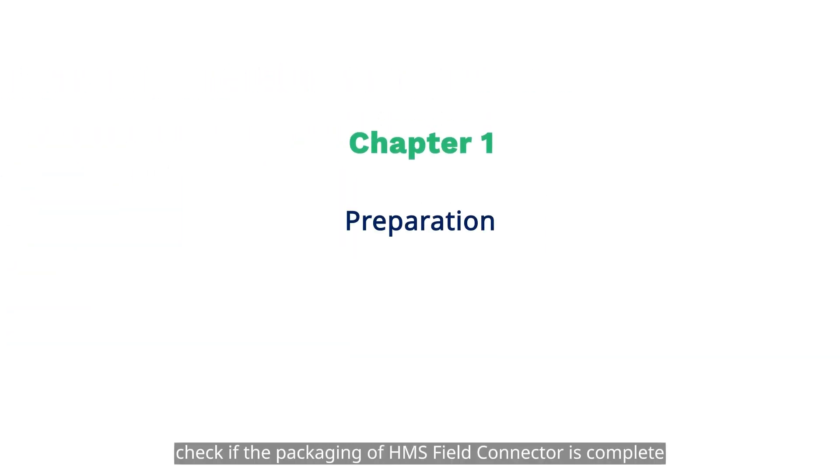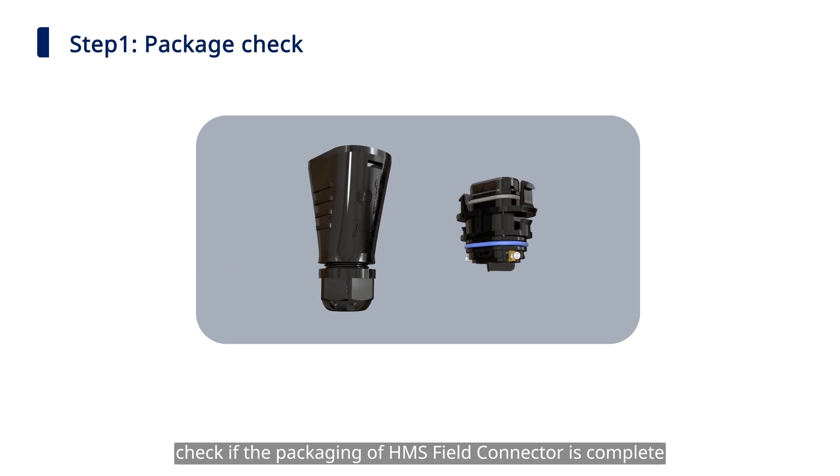Before we start, check if the packaging of the HMS Field Connector is complete.